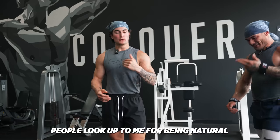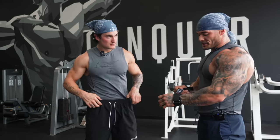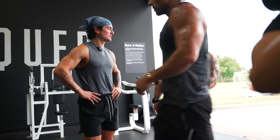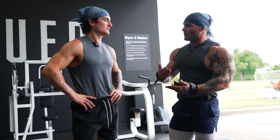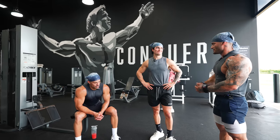I'm not degrading what they do if they're on any gear. People look up to me for being natural and I want to prove it — I want to shock the world this year. I think a lot of guys just try and take the easy way out, want to hop on a cycle because they think it's a quick fix, but you got to have the fundamentals of your diet and training. You can't out-train a bad diet. You can't take gear and expect to look a certain way if you don't have those pillars of working hard, training in the gym, and eating good.